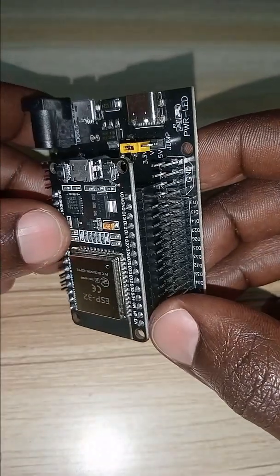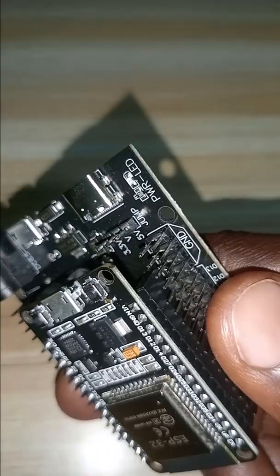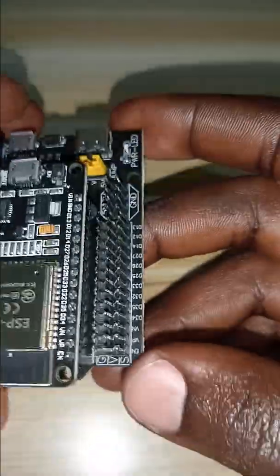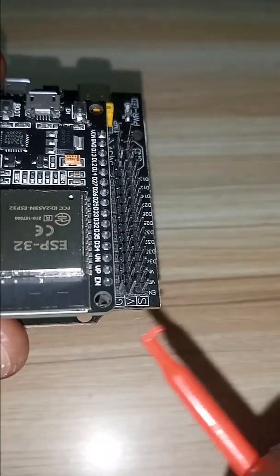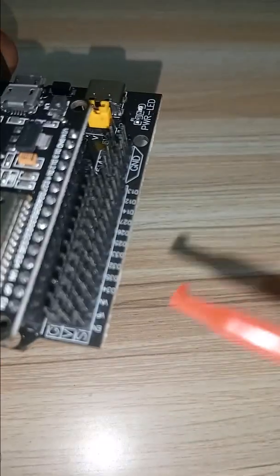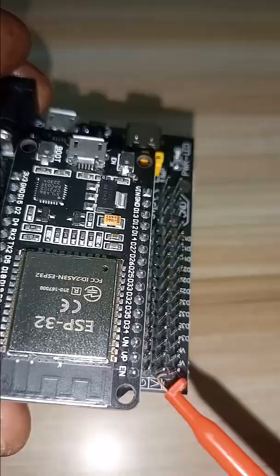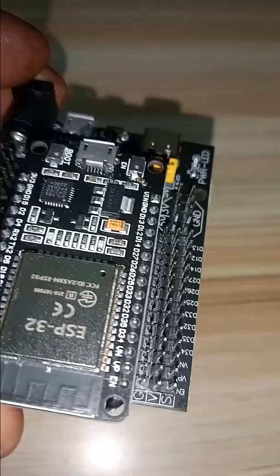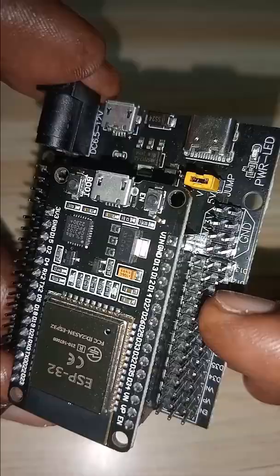It has an onboard jumper, and this jumper can help you switch between 3.3 volts and 5 volts on the pin headers. The first row is for ground, then there is voltage and signal. The signal part is connected directly to the IO port of the ESP32. The voltage pin is connected to this jumper, and you can give this module either 3.3 volts or 5 volts by moving the jumper to the desired voltage.